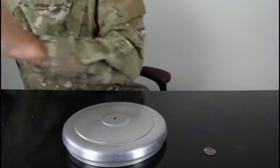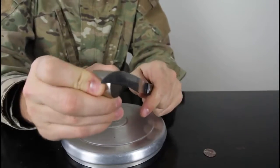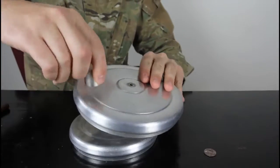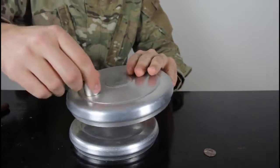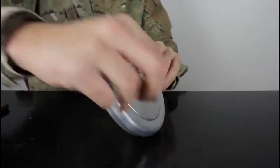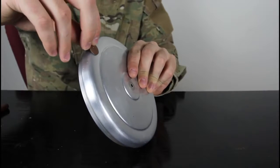Let me show you that it's a magnet — you see? It's a magnet. But this is aluminum — you see it doesn't stick at all. I can take it off easily. So I'm gonna drop a coin and let's see what happens.